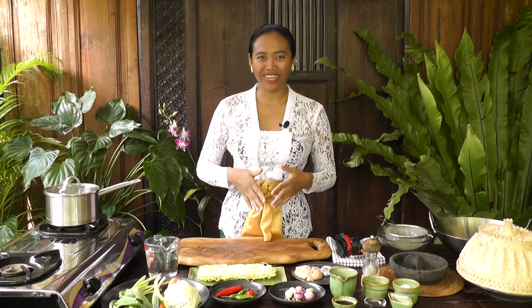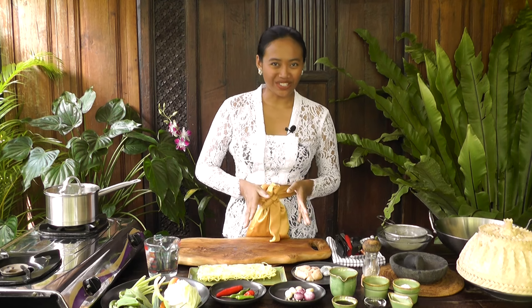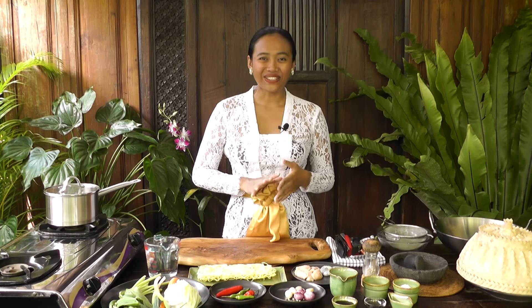Hello, welcome to my kitchen! Today I'm going to share how I make mie goreng, or Indonesian style fried noodles, one of my favorite dishes. I have lots of requests to make this video and finally today I'm going to make it, so let's just start.